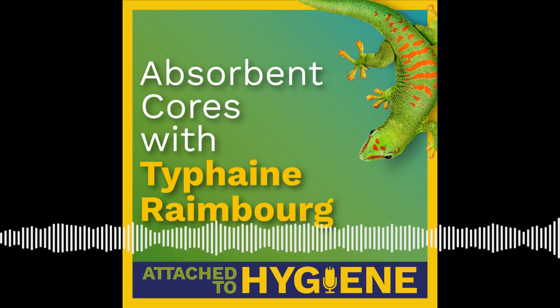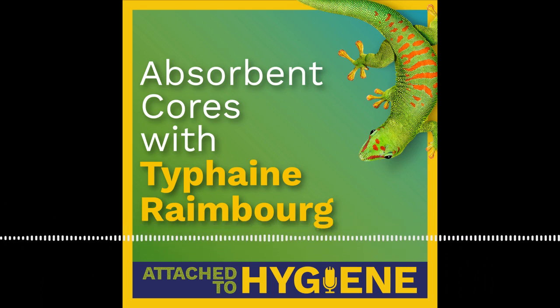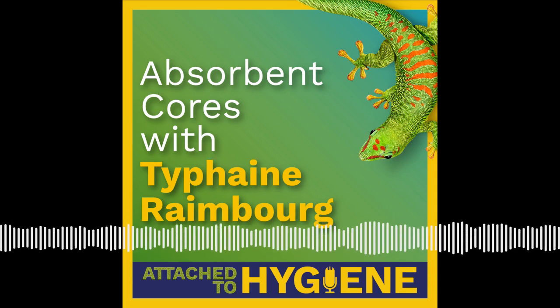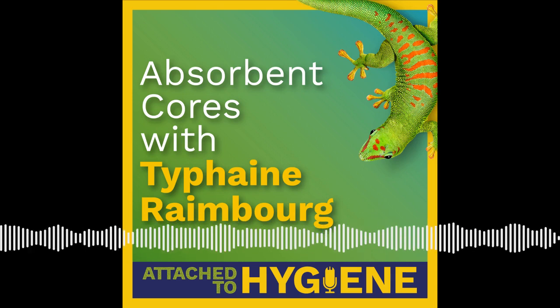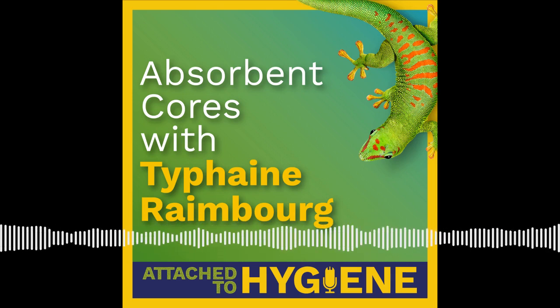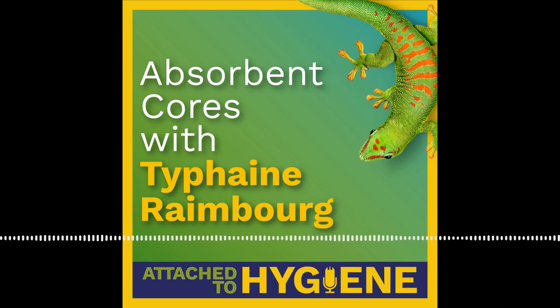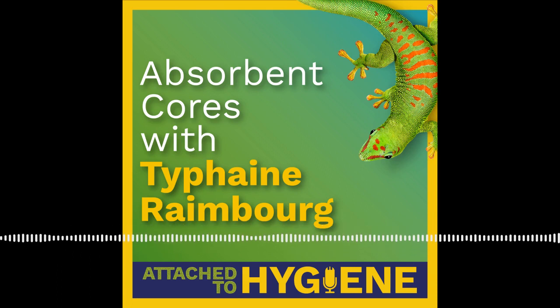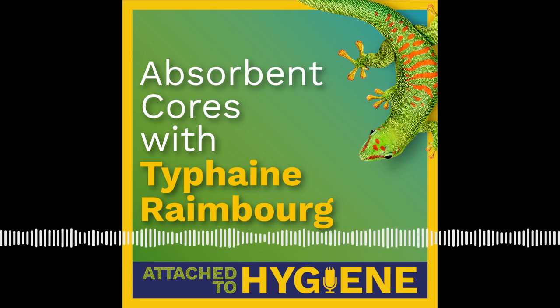Attached to Hygiene is brought to you by Bostick and is hosted by me, Jack Hughes. It is produced and edited by me with the help of Paul Andrews, Michelle Tonkovitz, Emery Chernis, and Nikki Ackerman at Green Onion Creative. Our theme music is by Jonathan Boyle. We'd like to extend a special thank you to our guest today, Tufayne Rambo — you can connect with her on LinkedIn. Thank you for listening, and we'll see you next time.